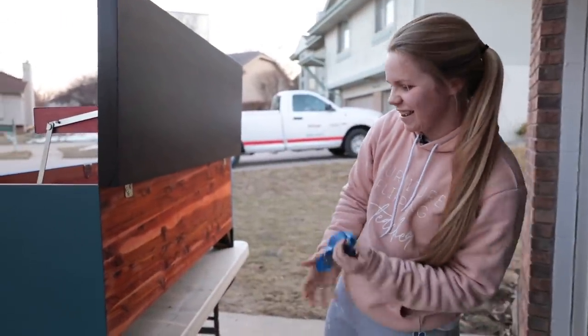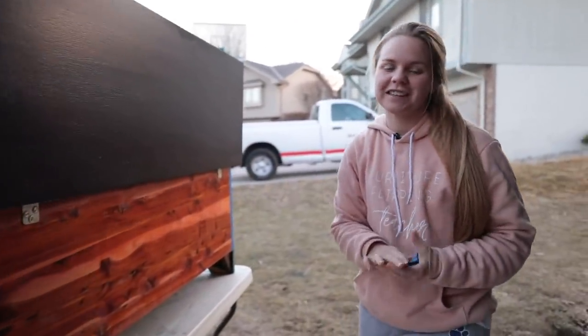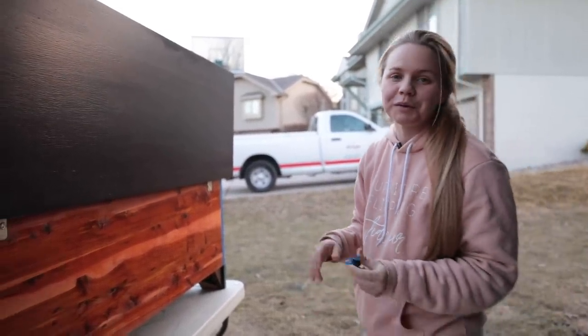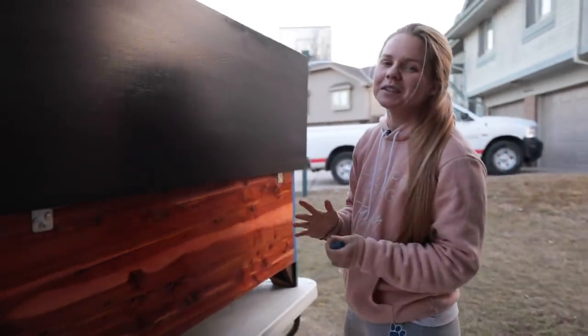That looks good. I'm so glad I taped it and didn't risk just trying to get around it, because that probably would not have turned out well seeing as how clumsy I am.